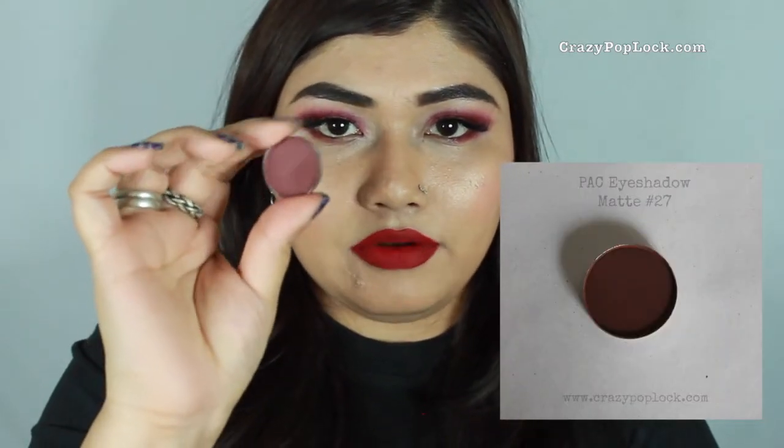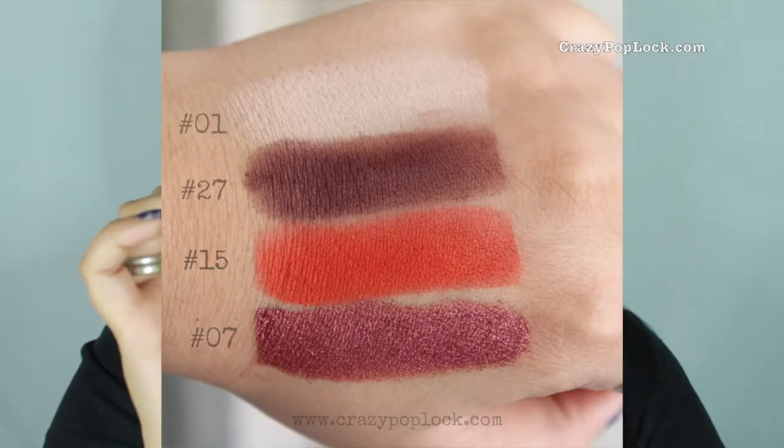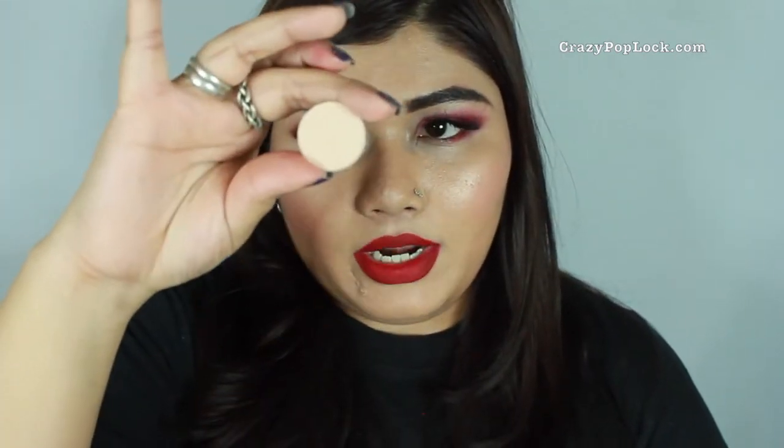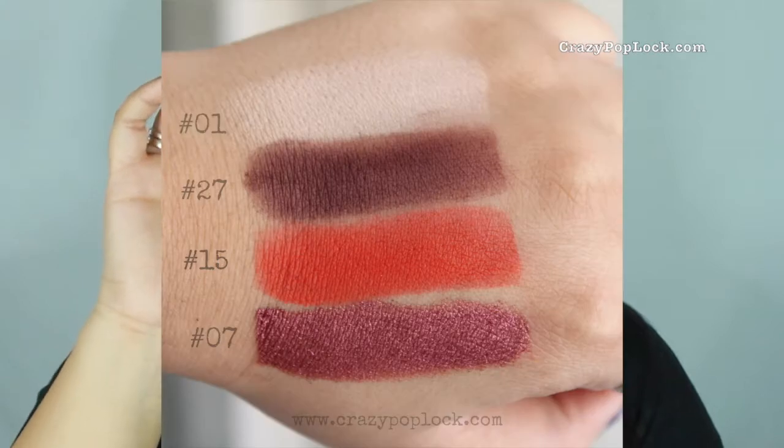I got four eyeshadows. One is the red one I just showed you. Another is number 27, a very dark brown color that's great for a nice brown smoky eye look. The third matte eyeshadow is number one — it's a very white matte shade, great for highlighting the brow bone, blending out colors, mattifying, and also using as a base for the whole eye.